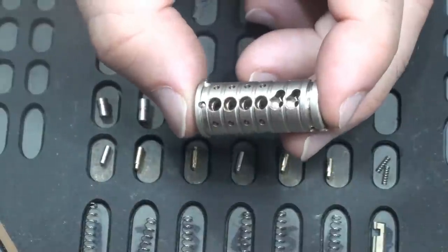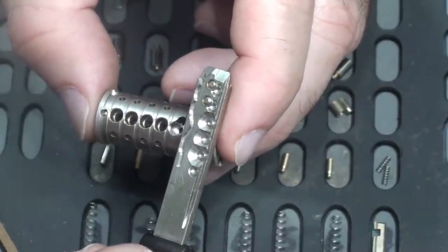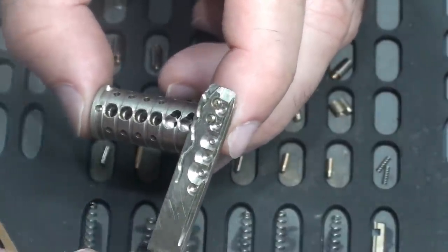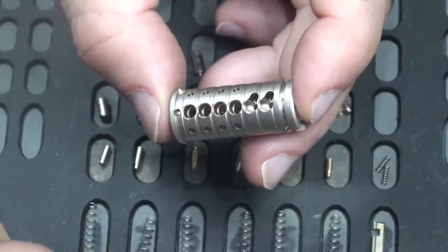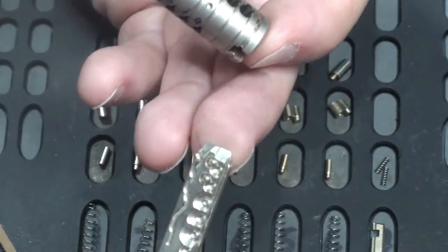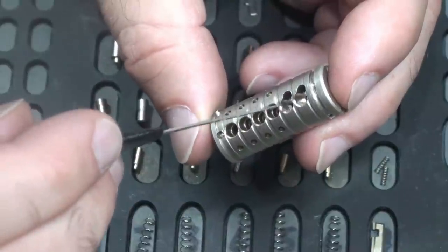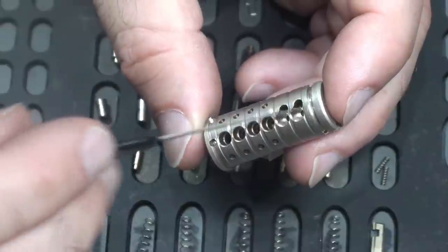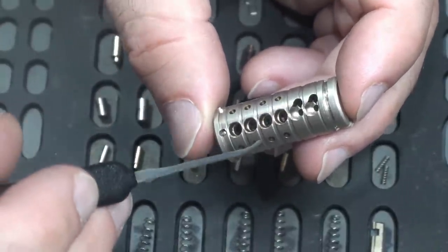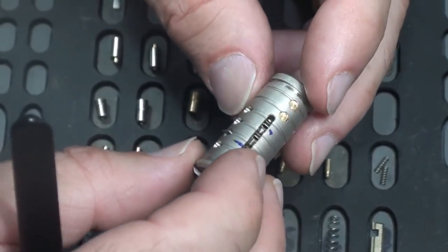The other interesting thing is that it isn't as complex as the key implies. The key really does suggest six pin-and-pin elements plus two alpha elements like the extra element on the MT5 Plus — but that's just not the case. Those two floating elements at the end of the key interact with the outer element on the last pin-and-pin chambers. So we haven't got anything extra — just an active element to set those two. In actual fact this is no more difficult to pick than a standard six-pin pin-and-pin lock, plus the sidebar.